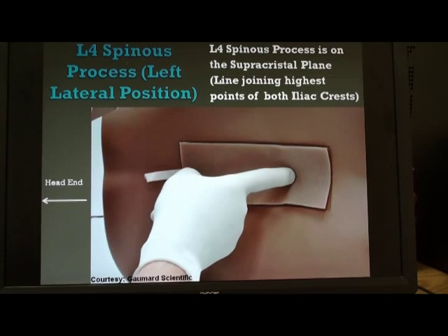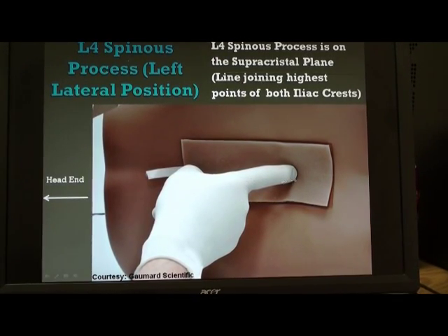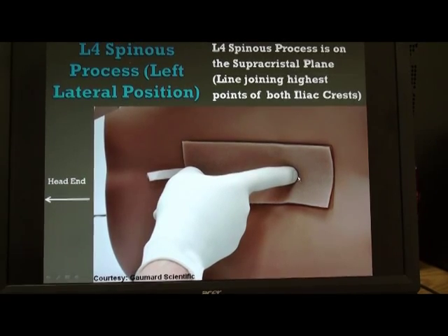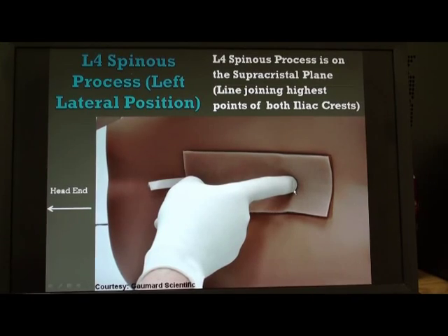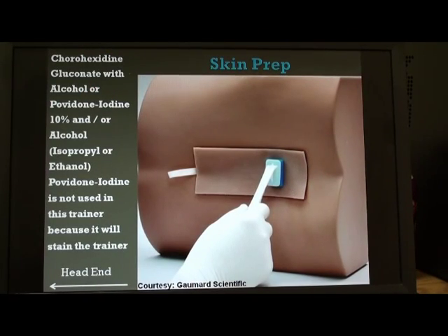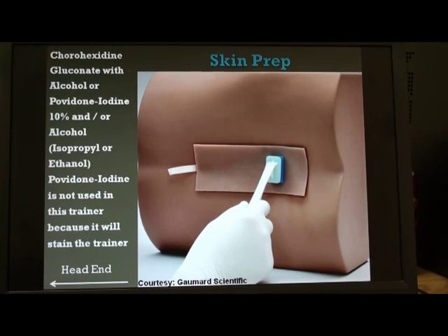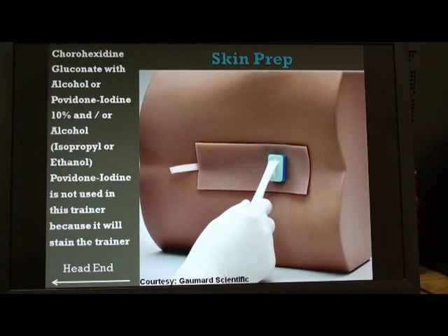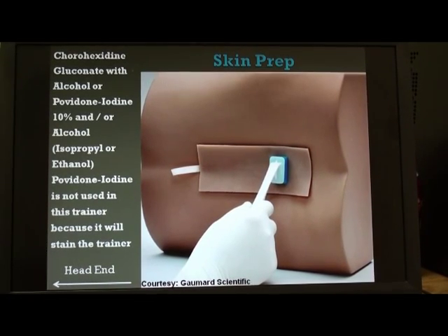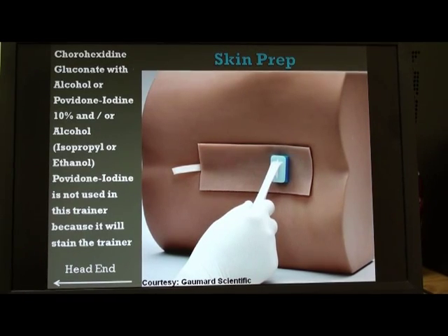Once we have the L4 spinous process, the space just above it is the L3-L4 space and the space just below is the L4-L5 space. We usually choose the L3-L4 space for the lumbar puncture procedure. The next step, once the patient is in position, is to hyperflex the spine. That is done by flexing the neck so that the chin touches the chest and the knees touch the abdomen, which opens up the interspinous spaces.